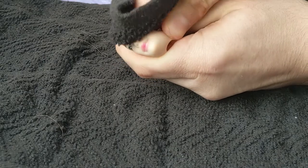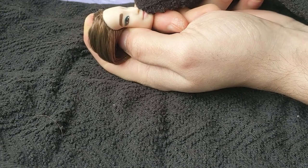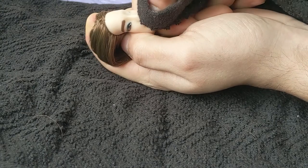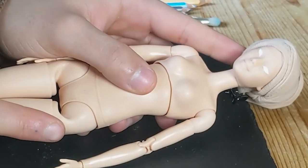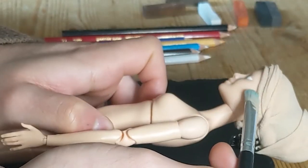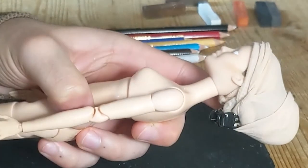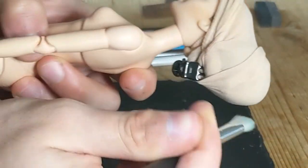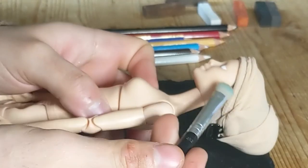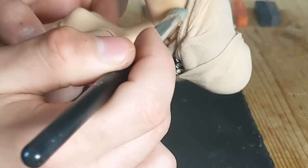I then removed her paint job with pure acetone. The reason she already has the base of the eyes painted on is because I did it off camera — I wanted to concentrate on getting them even and filming just wasn't an option. The eyes alone probably took about two hours to get right, and we're only talking about the base here.